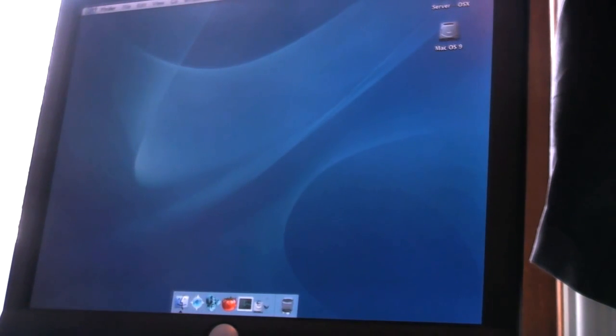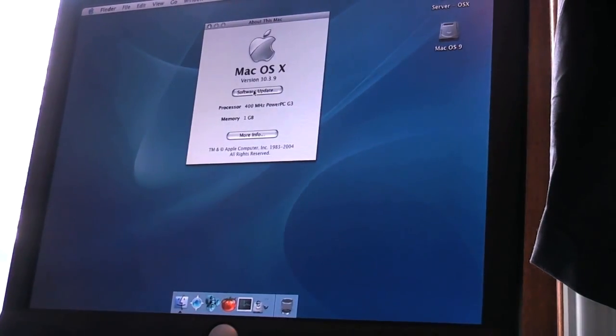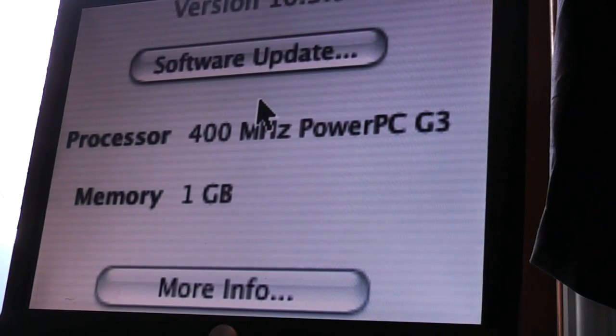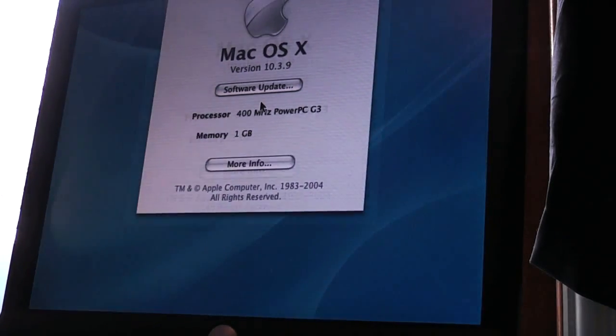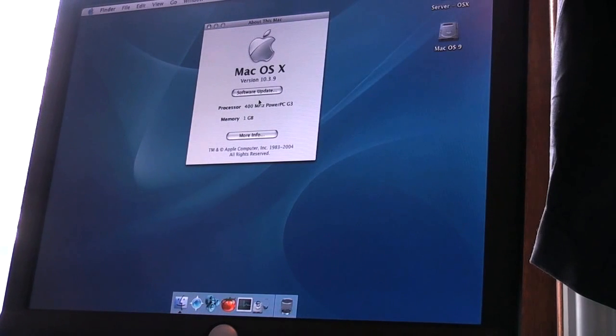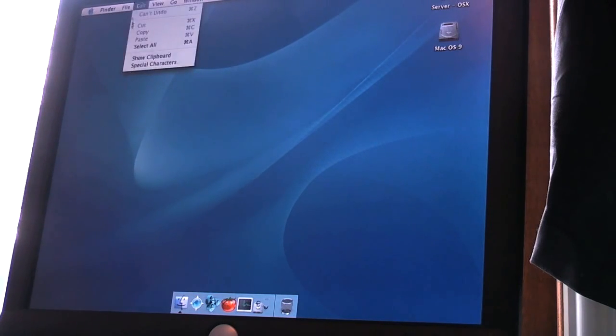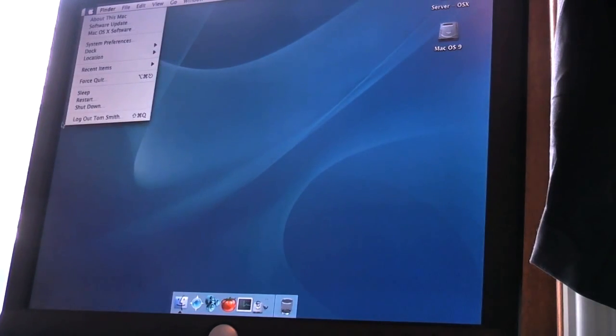About This Mac — yeah, hey, it worked! Let's have a little zoom in here: 400 megahertz PowerPC G3 with one gigabyte of memory. Sorted. That concludes the first ever upgrade I've done to my G3, well excluding OS install and hard drive installation. I've never seen a G3 in person with one gig of RAM, so that's pretty cool — upgraded to its max. I don't think I'll see any performance increase, but it's still cool just to do. Thanks very much for watching, guys, and I'll see you in the next video.